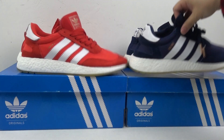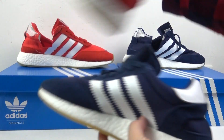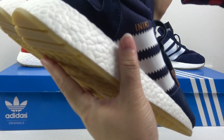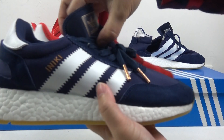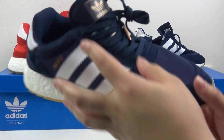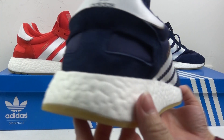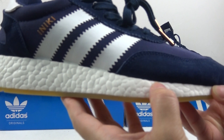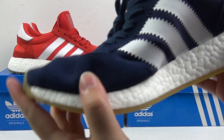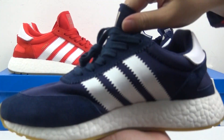Now the blue one. They are only different in colorways and the design is the same. Let me show you more details. It's very, very soft and very light.